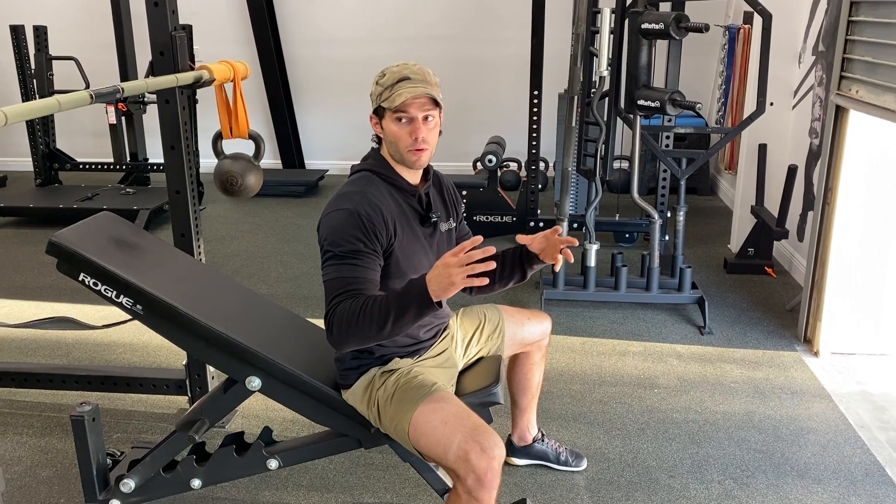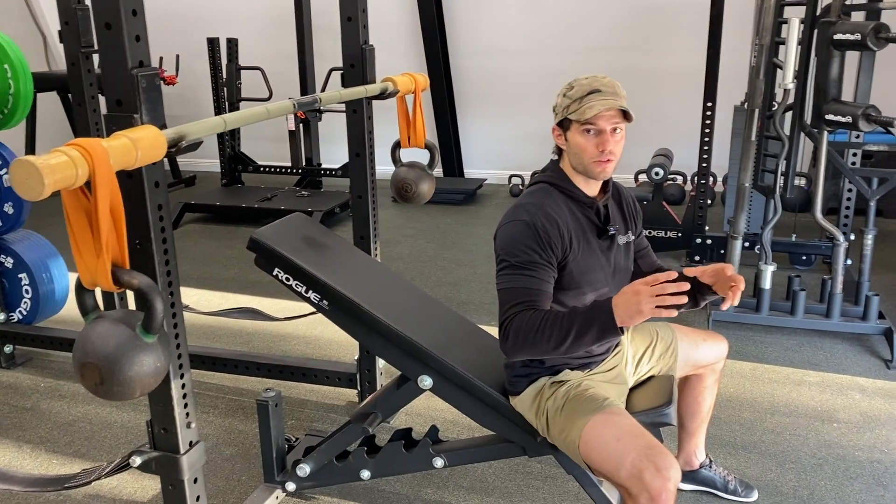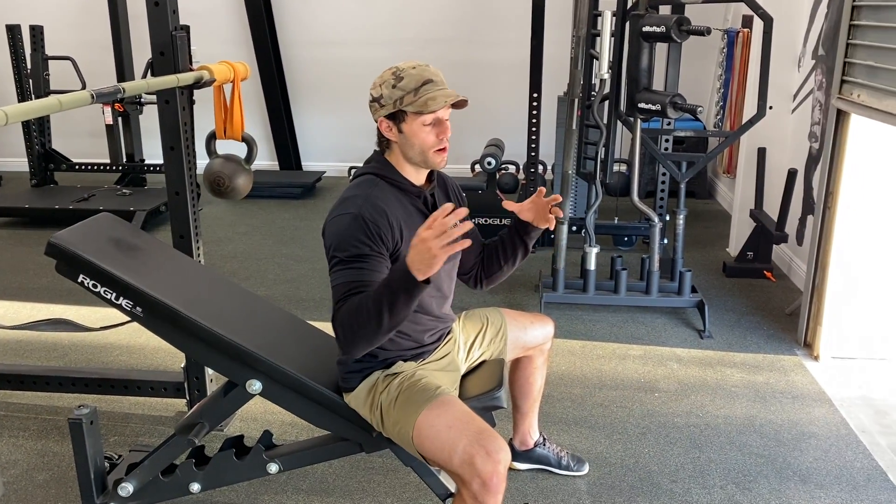This is a chaotic incline press. We can hang kettlebells off of a bar — we're using a bamboo bar just to create more instability. This is a great way to wake everything up. The kettlebells are going to bounce around and create a chaotic pendulum wave.